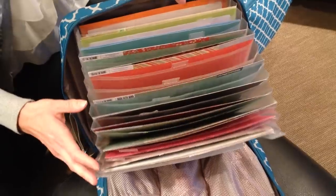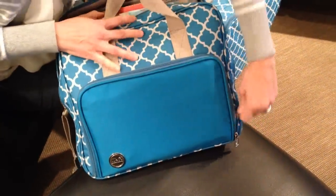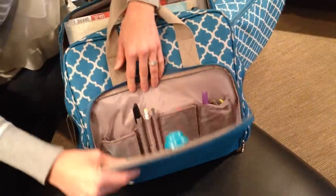I have a lot of scrapbooking layouts in here also, so that's really easy storage. And if that was not enough, there's also more storage on the front.